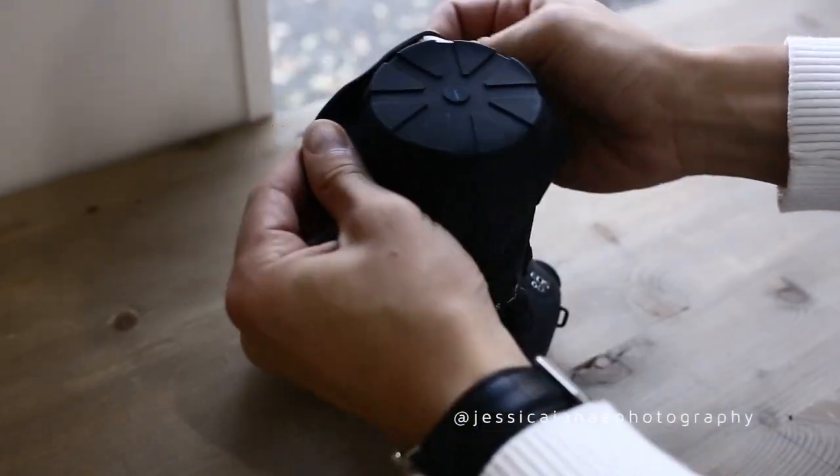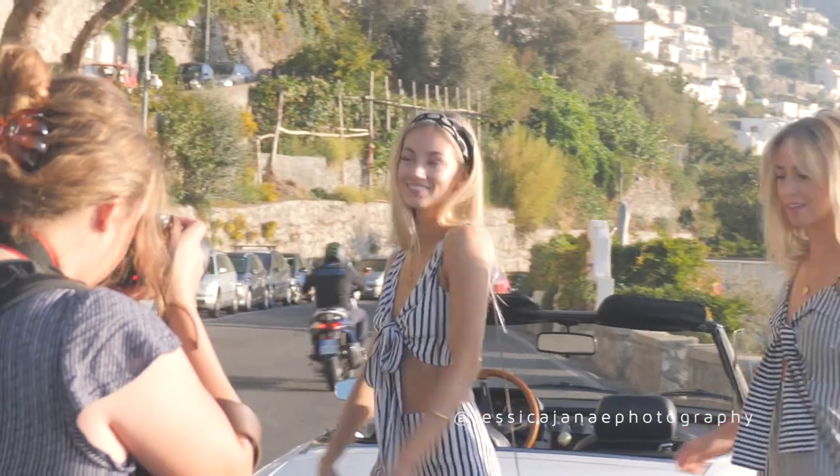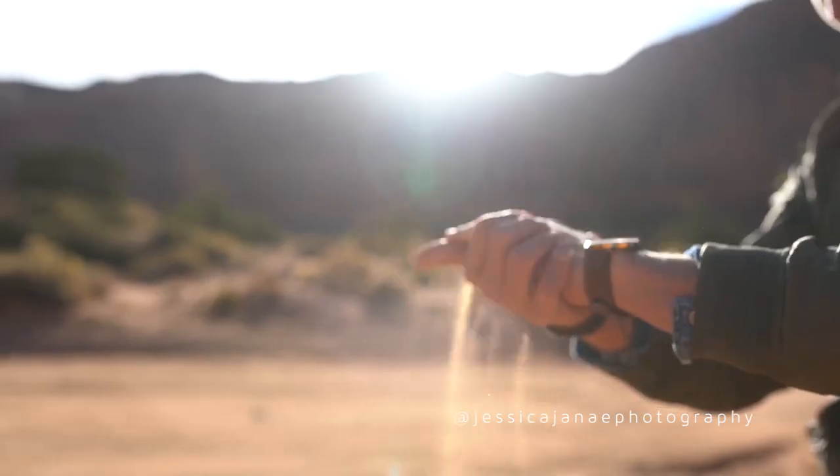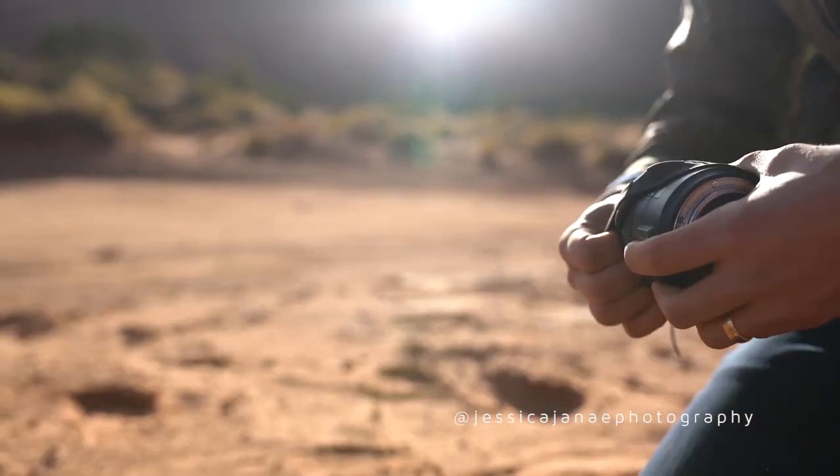My favorite thing about the Universal Lens Cap is when I have the lens cap on and I'm shooting something at a wedding, if I bump against something it doesn't just fall off. I like that these really grip your lenses super hard, so no matter what happens it doesn't fall off, which is glorious. Nothing can get in it — even shooting in sand, dirt, and dust, nothing can get into the cracks. Water, anything. It's very protected.